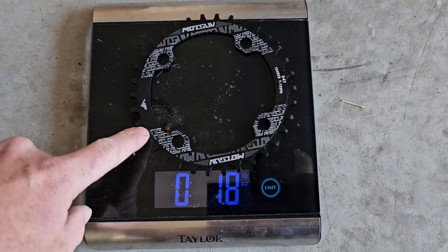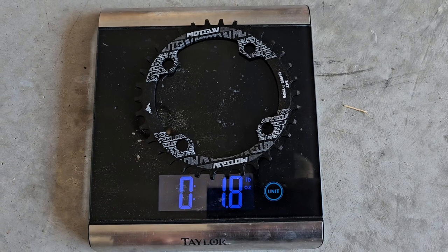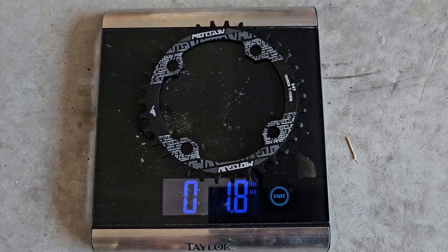We're gonna go ahead and install this, then put the crank arm back on and see how it rides.